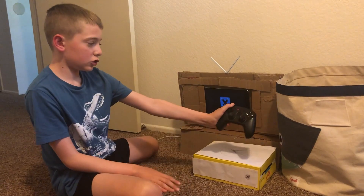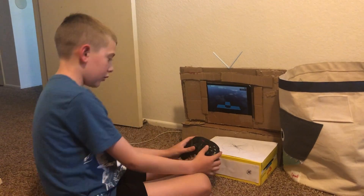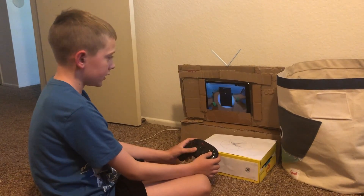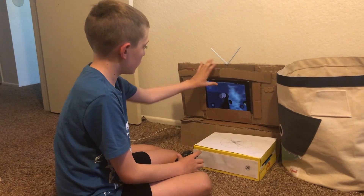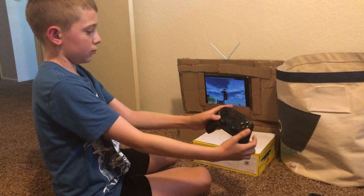And then you have your controller. And then you move around. See, look, I'm not touching the iPad. See, look, the controller actually works. Nice.